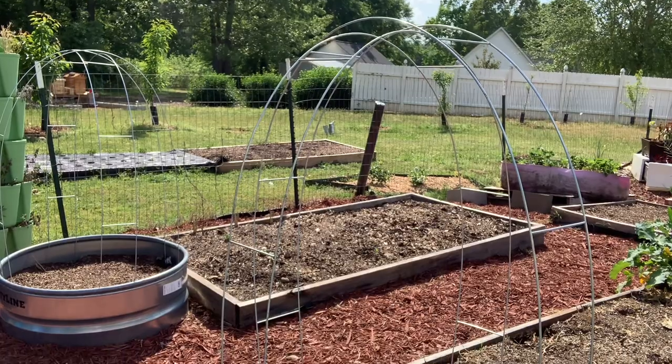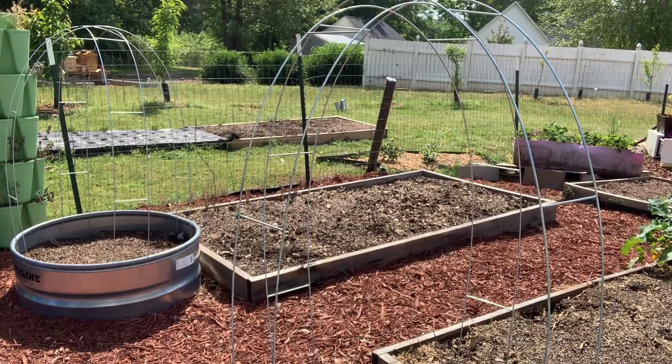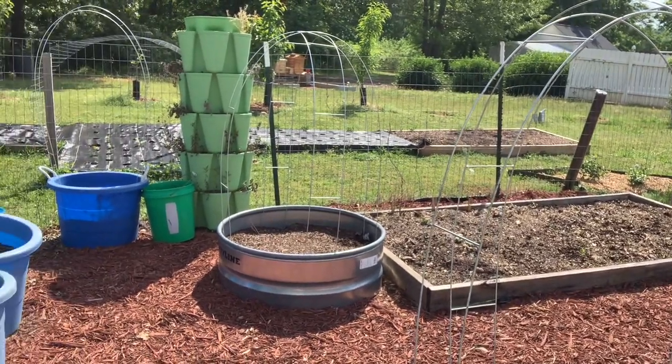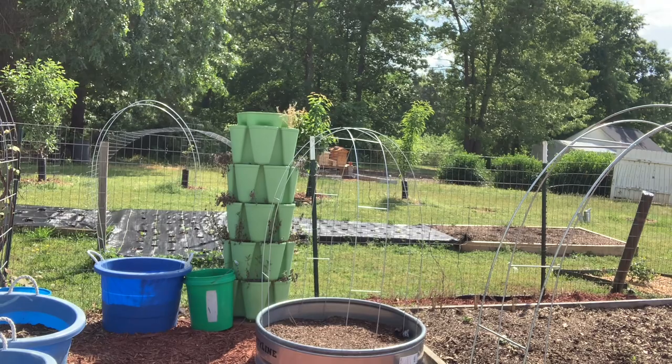Remember, you can use them over in your raised beds as well, but I have potatoes growing over there which are doing really well. Y'all see that greenery over there? My potatoes are growing!